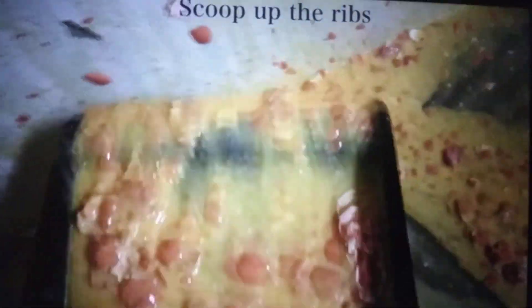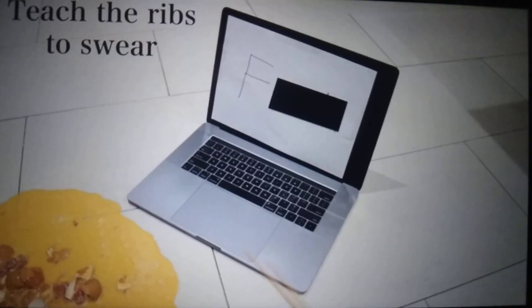Cover your foot in egg yolk. Massage your eggy foot. Scoop up the ribs. Place on your kitchen floor. Teach the ribs to swear.